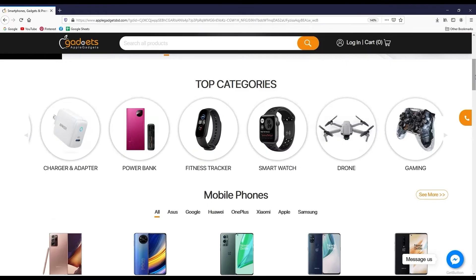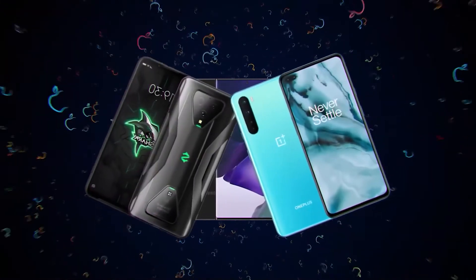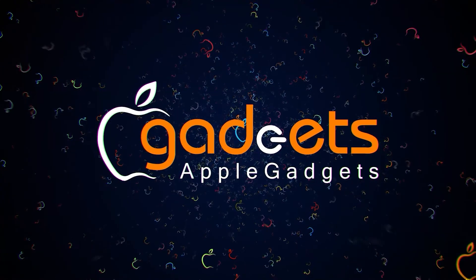This is my website. You can order the latest accessories here.